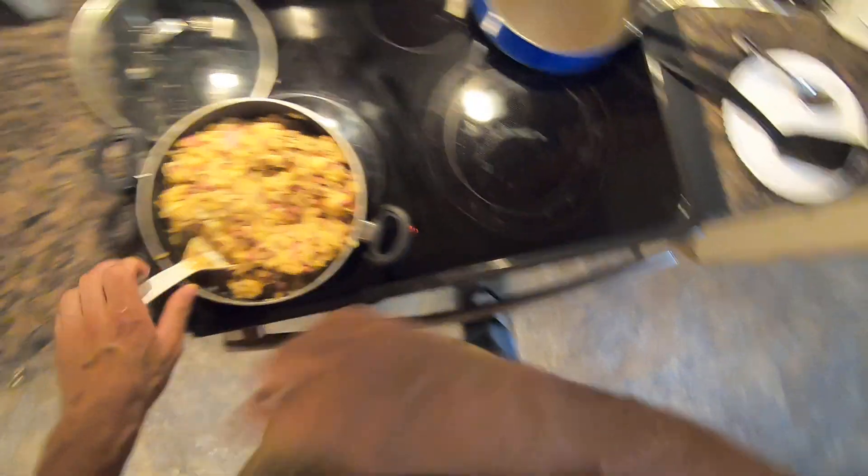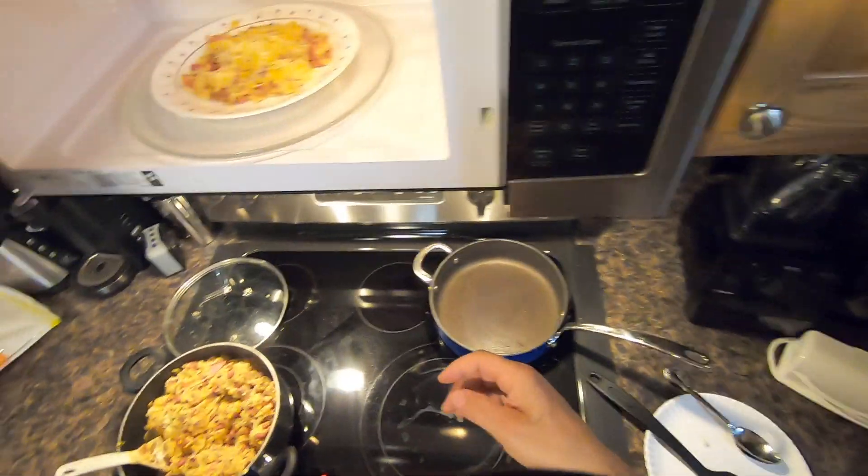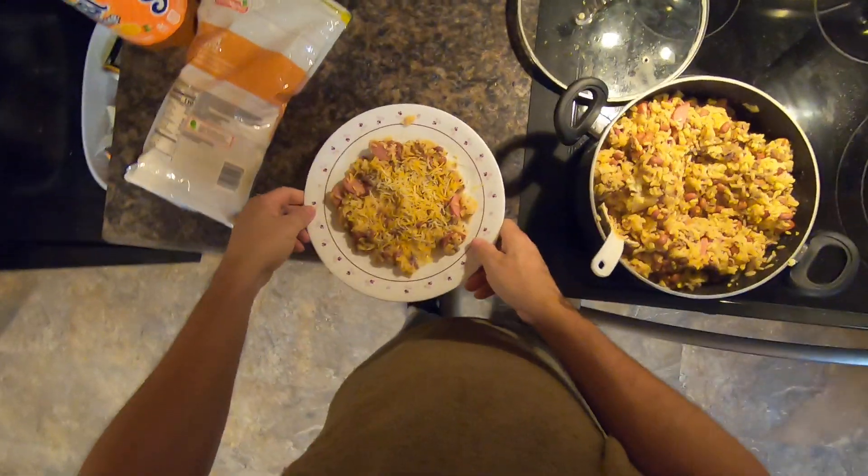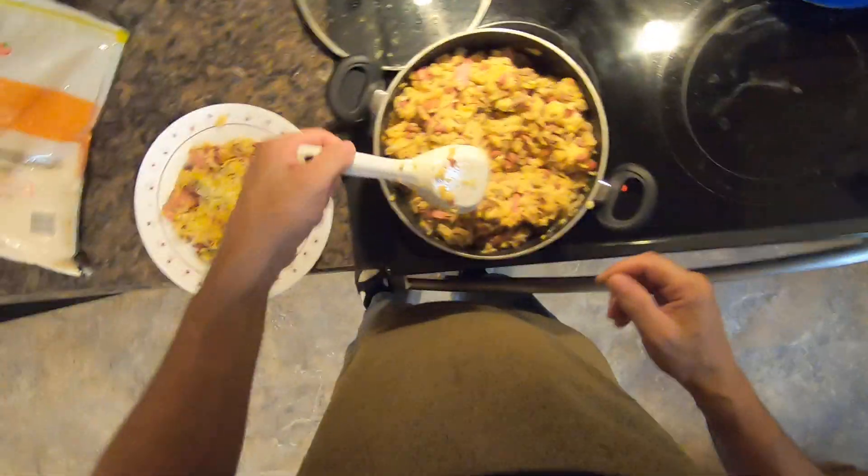Energy food, man — you got meat, beans, and rice in there. Look at that. Beautiful. It makes a really good dip for chips too.